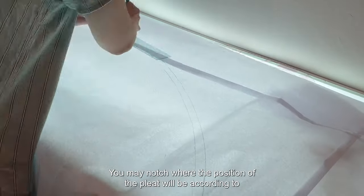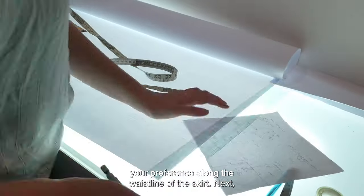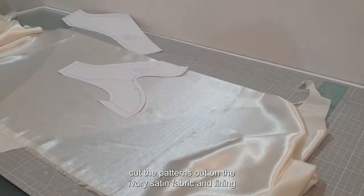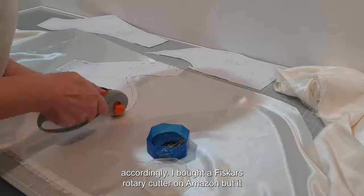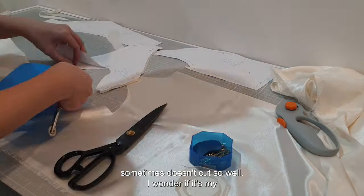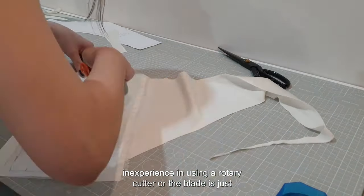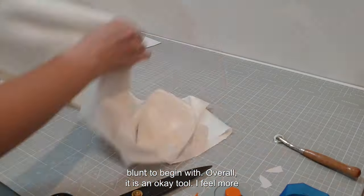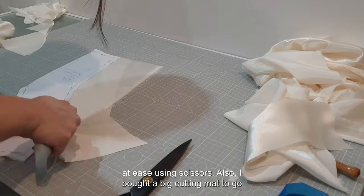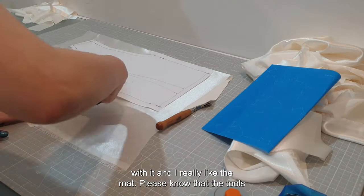You may notch where the position of the pleat will be according to your preference along the waistline of the skirt. Next, cut the patterns out on the ivory satin fabric and lining accordingly. I bought a viscose rotary cutter on Amazon, but it sometimes doesn't cut so well — I wonder if it's my inexperience or if the blade is just blunt to begin with. Overall it is an okay tool; I feel more at ease using scissors.